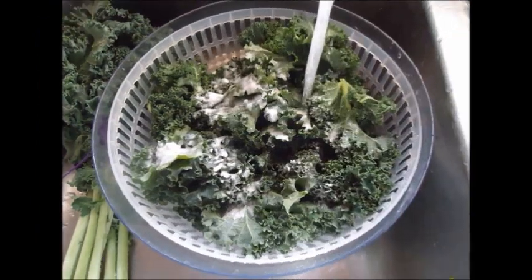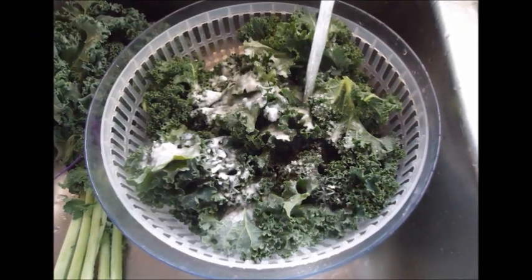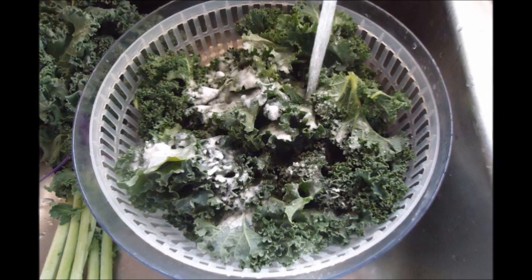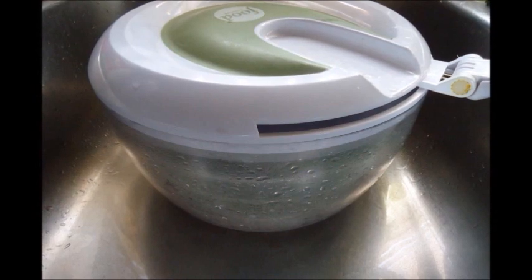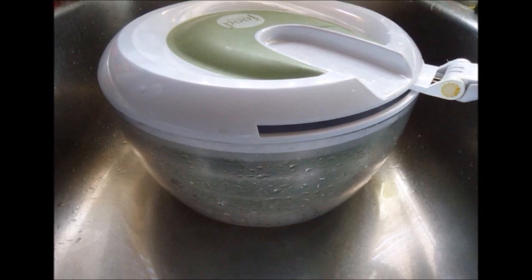First, wash whatever servings you're going to have in cold water, and then place it in your salad spinner. Salad spinners are awesome — they're one of the best things ever. Spin twice: spin once, pour out the water, place it back in the spinner, and spin again. Wash thoroughly in cold water and double spin.